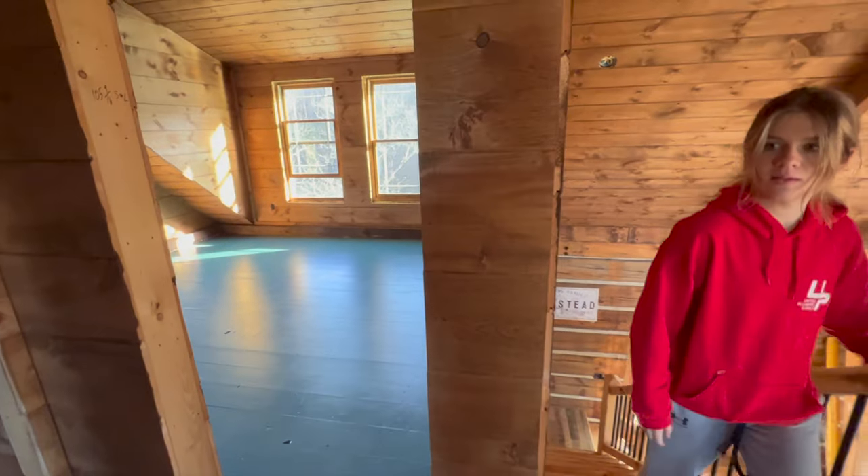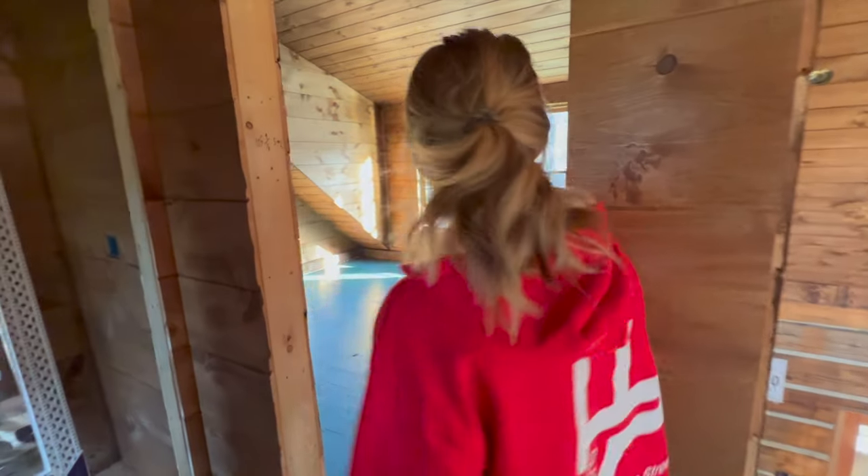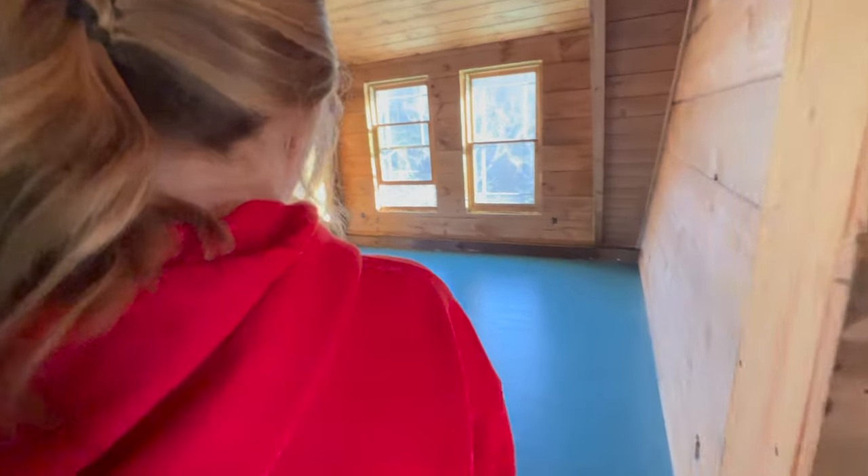Bree's room — if you saw another video — we painted it a really deep greenish blue, kind of an ocean blue, and it looks absolutely beautiful. She loves how her room turned out. Bree is about to see her floor for the first time. "Whoa! You like it?" "It's like the ocean." "Isn't that cool?"